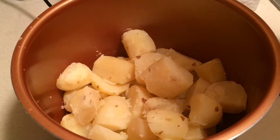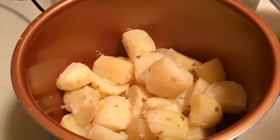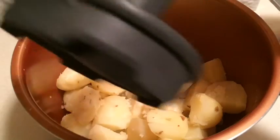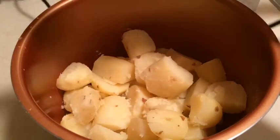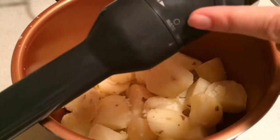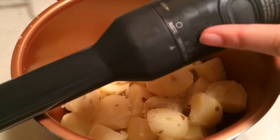Now we're going to add the butter, the milk, some salt, or sour cream — whatever you choose to put in your potatoes: garlic, salt, you name it. I'm going to use my Breville potato masher. I love how this thing works — it gives me a couple of different options so I can get the consistency right. I can make a rustic potato, a smooth potato, or a creamy potato, and I've got it on smooth.